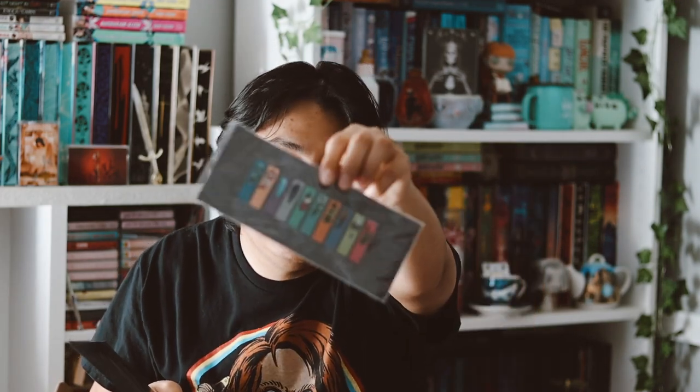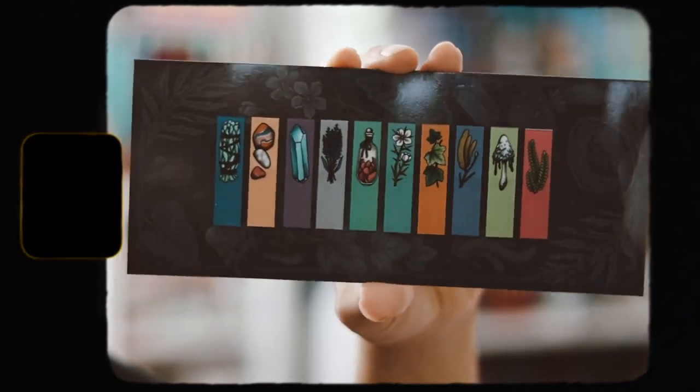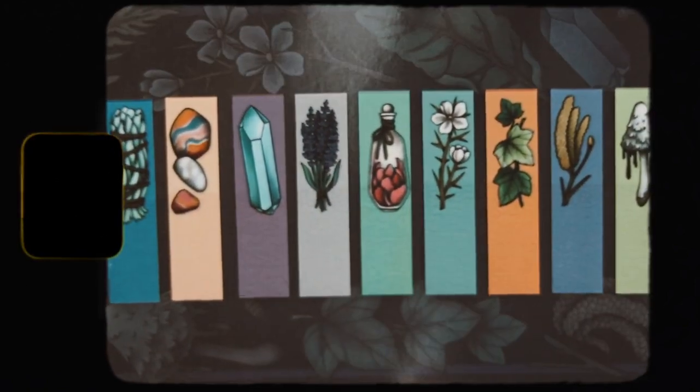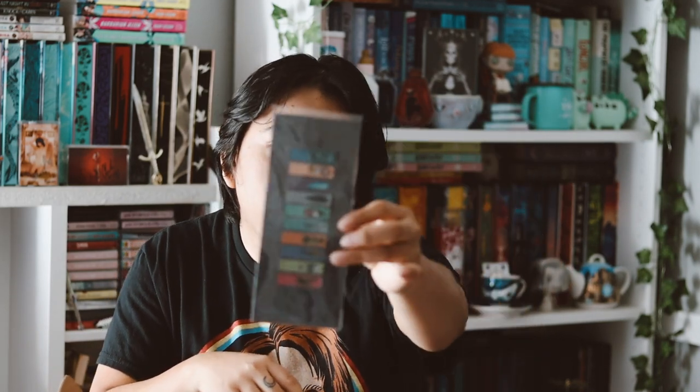The next item we have are some page tabs for annotating, which is really, really cool. These are inspired by Bitterthorn. I have no plans on reading that book, to be honest, but I do like this — I love annotating my books. The only issue is there are very, very few page tabs; there's probably only like maybe 10 of each. That's a little disappointing, but I do love that there are a lot of different colors. I just wish there was a lot more.